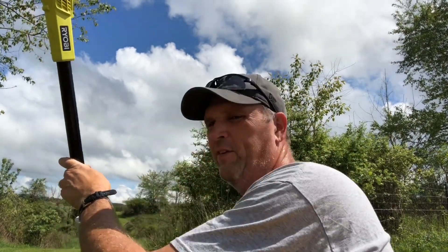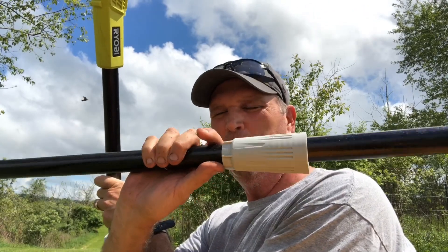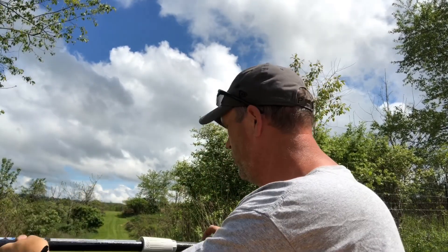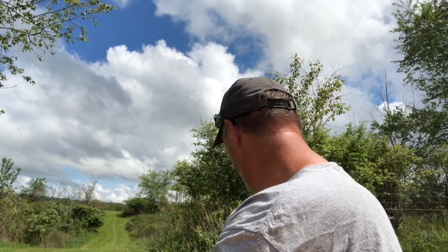If you don't need the full height of the saw, you can take this intermediate pole out and actually make the saw a lot shorter. You can see I only have the one pole in there.